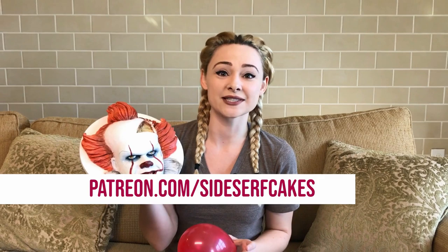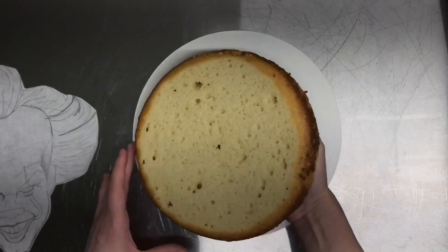Natalie Sidesurf here of Sidesurf Cake Studio, and I'm going to show you how I made a Pennywise cake. I asked my patrons what spooky character I should make, and they chose Pennywise. So thank you, patrons, because I love this cake and I'm super excited I got to make it. If you want to help me come up with my next cake design, you can head to patreon.com/sidesurfcakes. Let's get started.